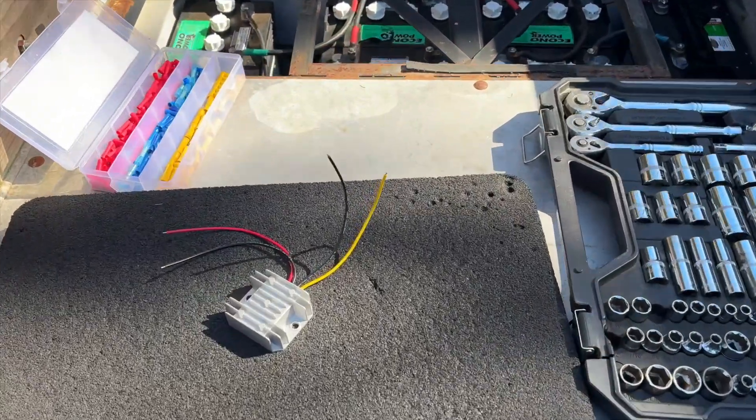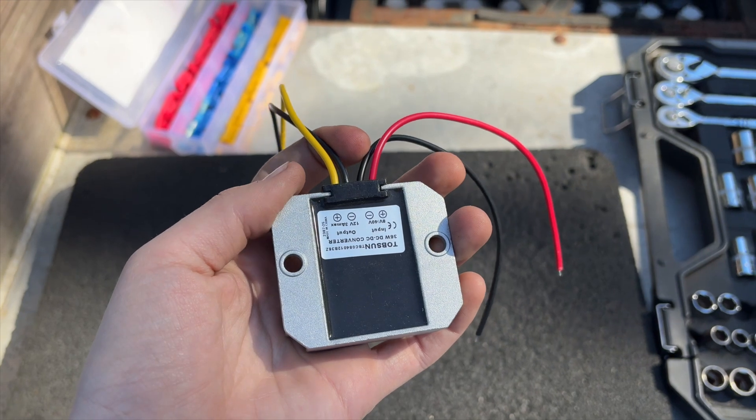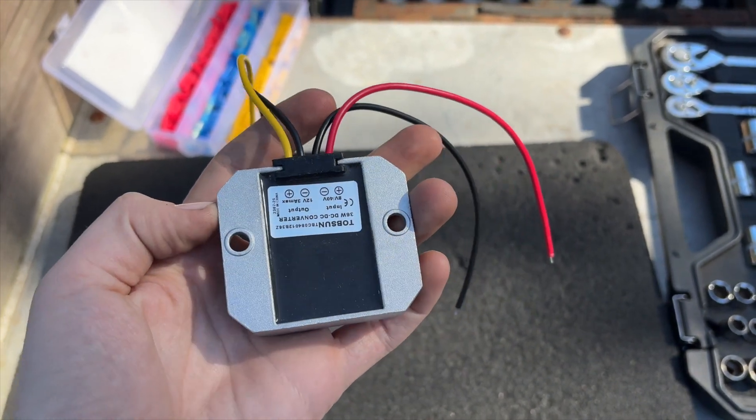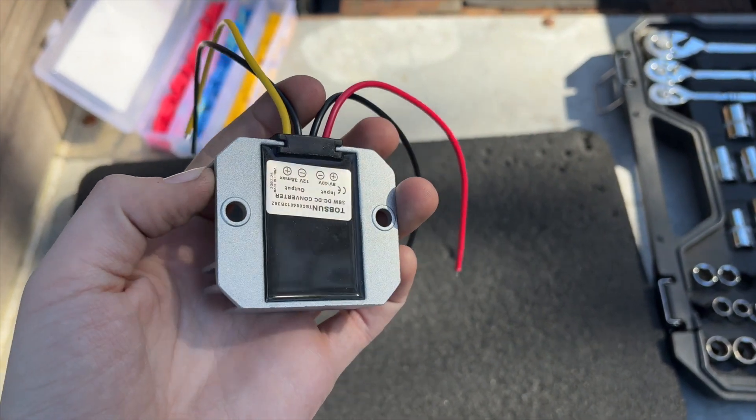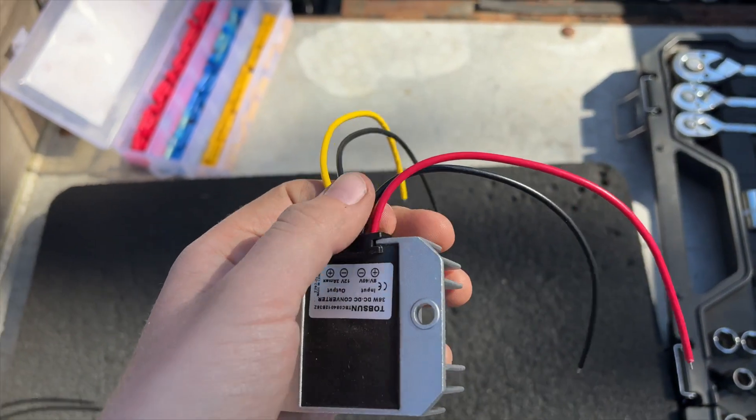Today we're going to be installing one of these step-down converters. This goes from either 36 volts or 48 volts down to 12 volts, so this is what you'll wire your headlights or other accessories to on your golf cart. This is a super easy process — I just want to show you how I do it.